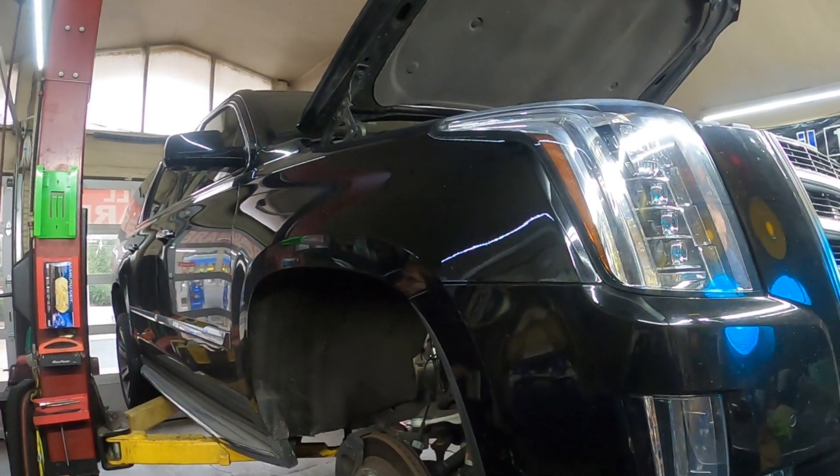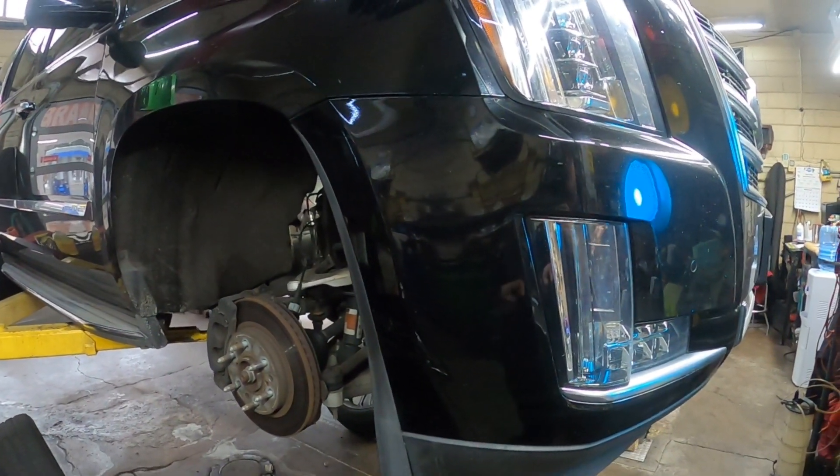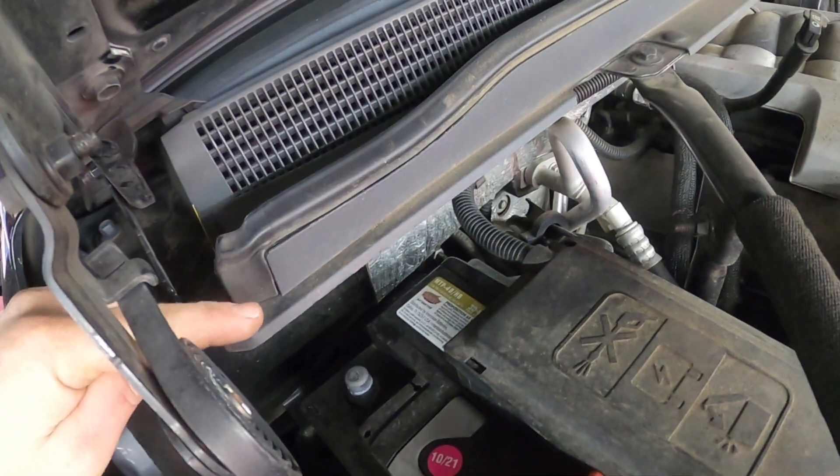Hey everybody, today we have a 2015 Cadillac Escalade with the 6.2 liter engine — it needs a starter. We've already checked it and we know it needs a starter. First thing is you disconnect the negative battery cable, which I've already done.